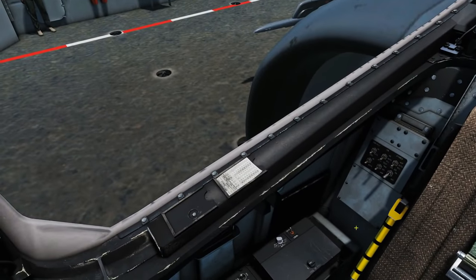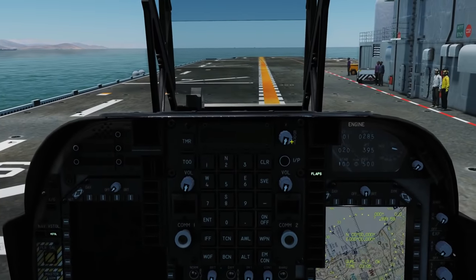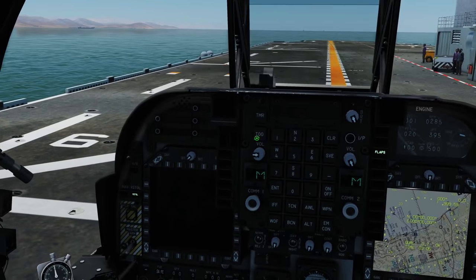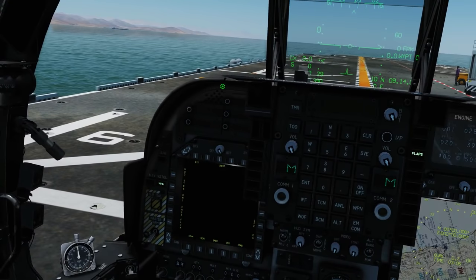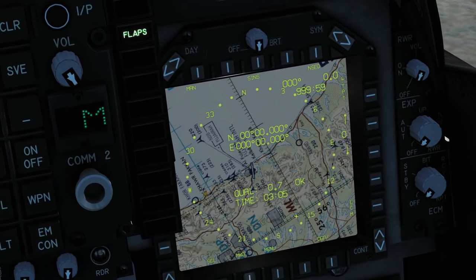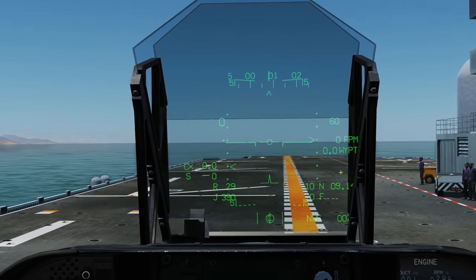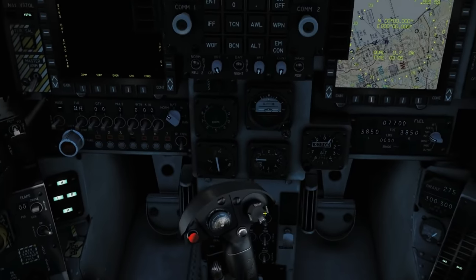Next we need to arm the ejection seat — there's a big lever around here, just click on the end of that: Armed. Now our displays: UFC brightness — click and drag or mouse scroll wheel. I like to turn my radio volumes on in case I forget later. Radio volumes on, HUD brightness on, other MFD on. We can see it's been three minutes and five seconds now and it's aligned — the moving map is showing on the HSI and the HUD is fully populating with information.